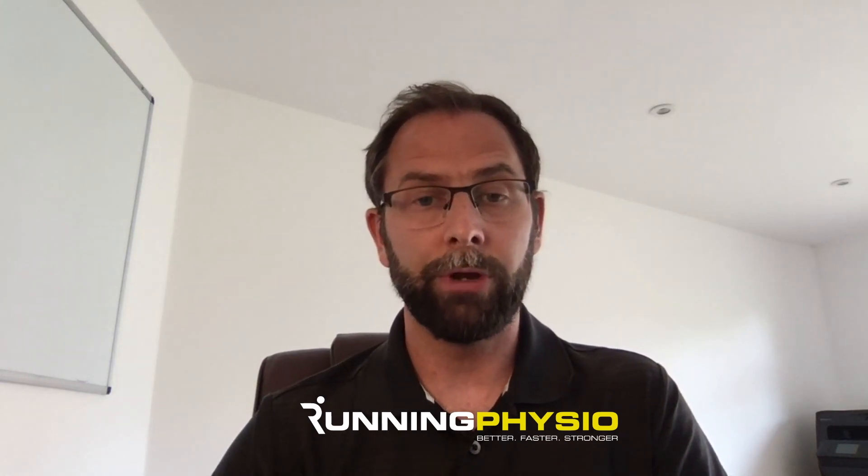We might start isometrically if better tolerated — a short lever bridge, a long lever bridge, or resisted hip extension using a resistance band — all with very little hip flexion but capable of working the hamstring nicely. As symptoms settle, we progress to more dynamic loading in stage two, with exercises like a prone hamstring curl with little hip flexion, a single leg bridge with resistance across the pelvis at around 15RM progressing from there, and an eccentric option like a Nordic curl or supine leg curl. All have very little hip flexion, so not too provocative for the tendon.